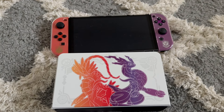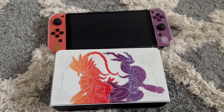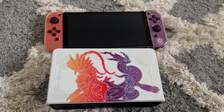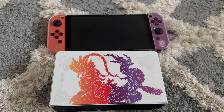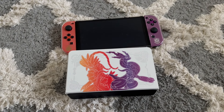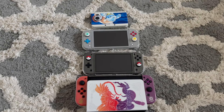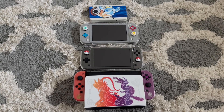I bought it mainly because I'd never had an OLED Switch and I was getting both games anyway. Visually it's the best one in my opinion, but it's my least favorite in my whole Pokemon-themed console collection. I'll continue to buy these in the future, but this one I just don't have much attachment to. That's a quick rundown of my Pokemon consoles and the reasons I bought each of them.